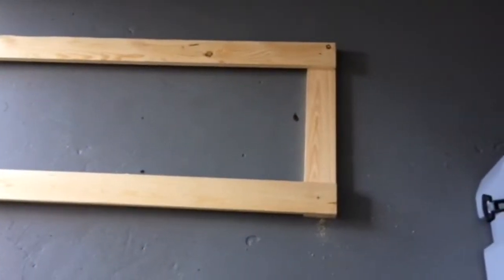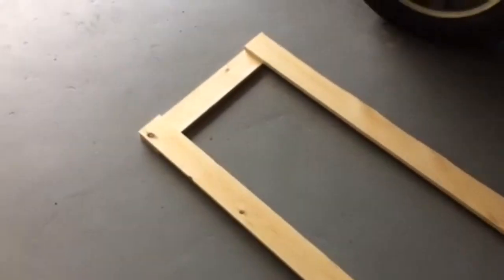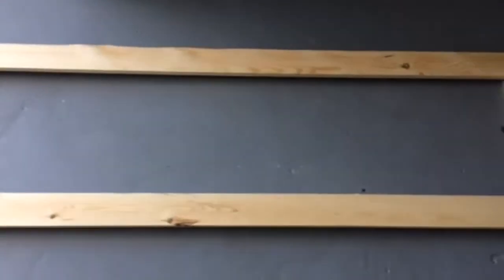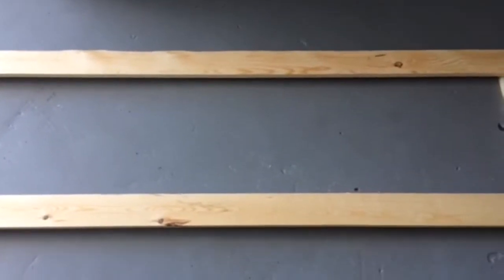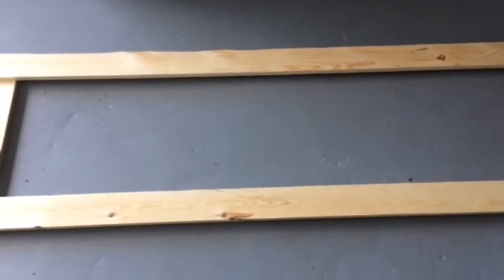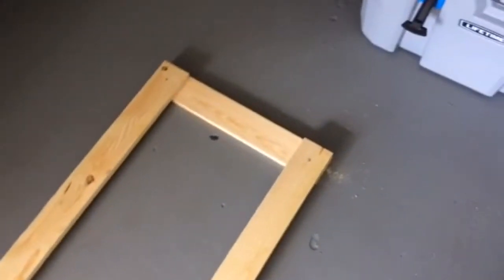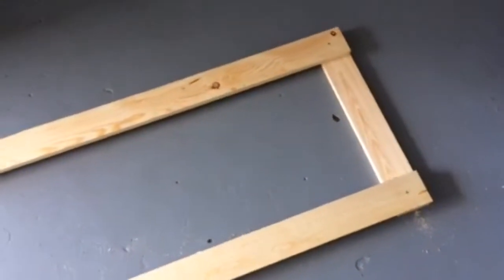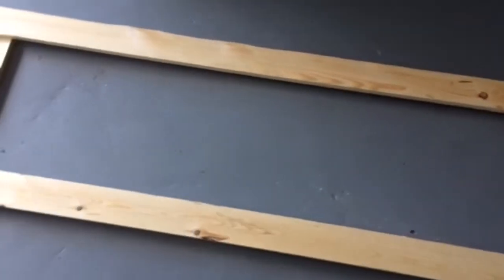After you get those cut they're just going to go underneath like that. And I may put one in the middle since I made this 6 foot long. Now I'm going to go ahead and get another bow, kind of set them and see if that 9-inch space is going to work for me. Then we'll go ahead and get it all laid out and start drilling the holes for the dowel rods.